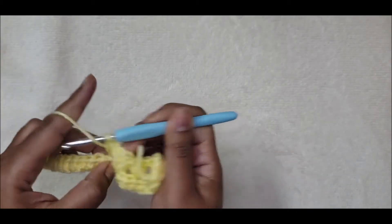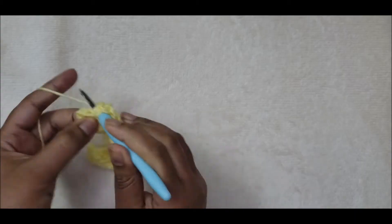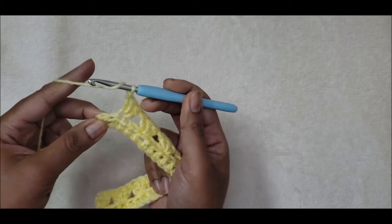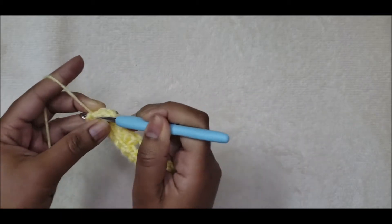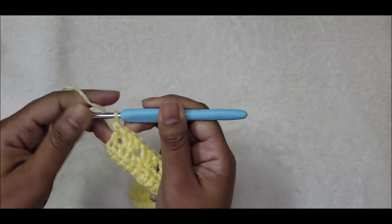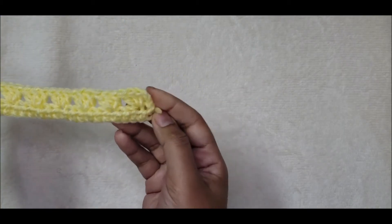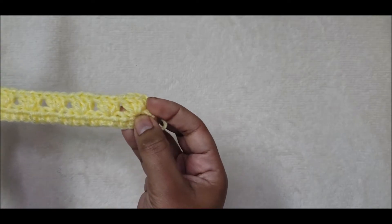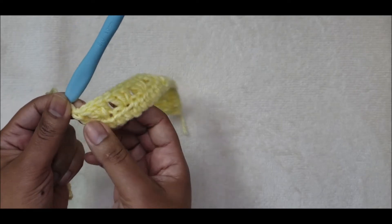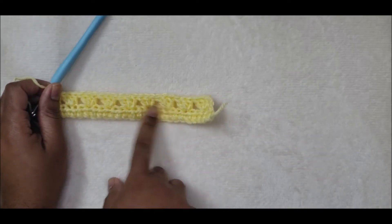Keep going and I will meet you at the end of this row. Finishing up my last group of three — I have two stitches remaining. I'll skip the first stitch and into the very last one put one double crochet. At the beginning and end we only skip one space, but everywhere else in between we skip two spaces between each cluster of three.